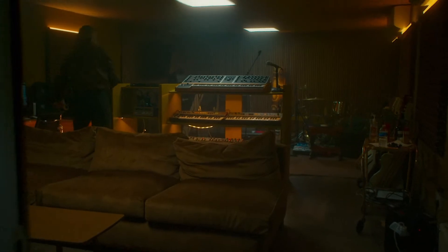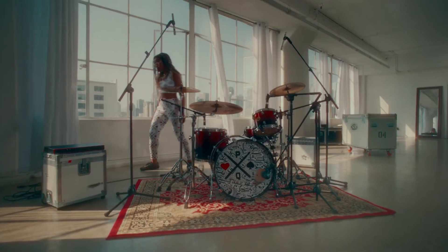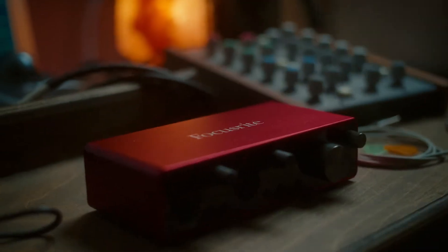Never stop creating. The Scarlett range is the easiest way to bring studio quality sound to your music. Meet the third generation of Scarlett 8i6, Scarlett 18i8 and Scarlett 18i20. In this video we're going to walk you through these three interfaces and tell you everything you need to know about how you can record your music in studio quality with Scarlett.